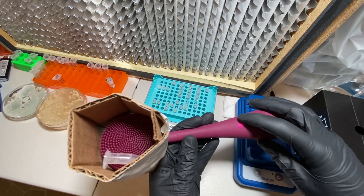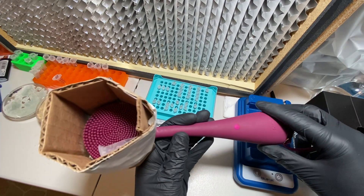So there you have it: a cheap DIY vortex mixer using a personal hand massager.